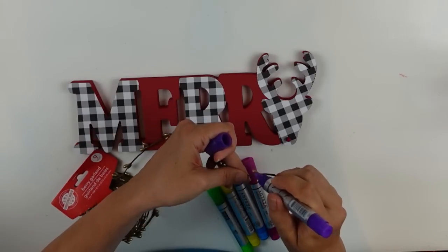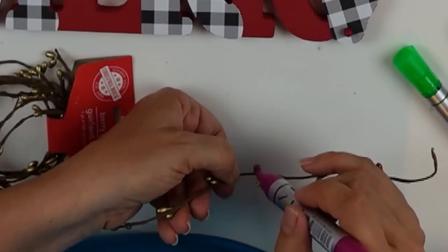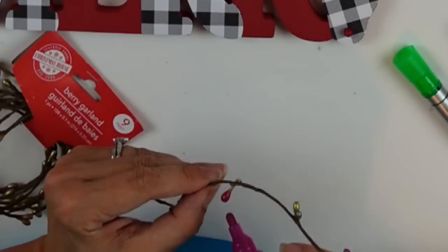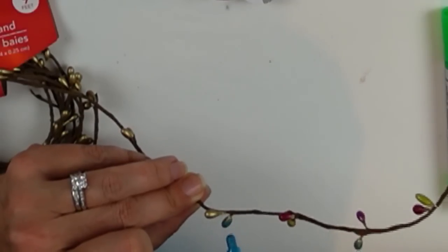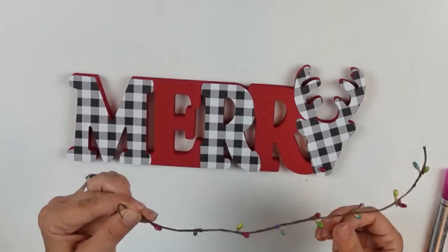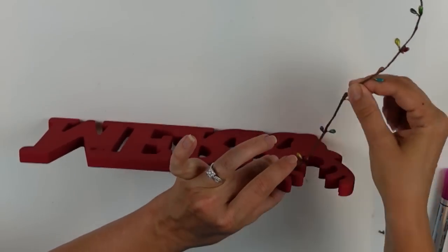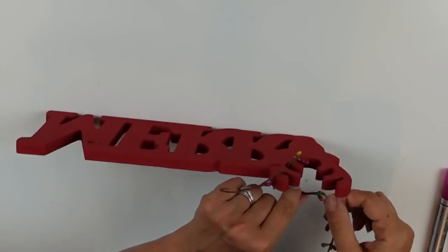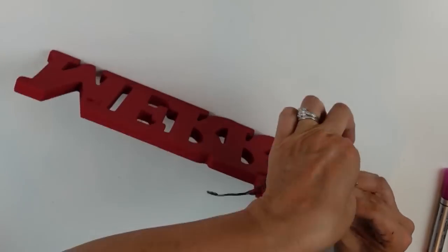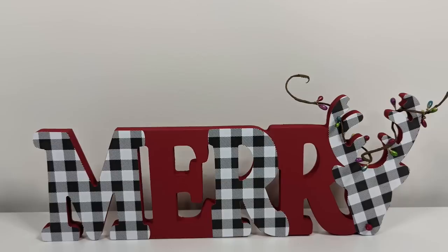I had an idea to color the pip berries and make them look like little Christmas lights. I'm coloring them with purple, pink, green, yellow, and blue — it didn't occur to me to use red, but that's what I used. Once they were all colored, I wrapped my little pip berry garland around the antlers of the deer. I thought it would be more fun and whimsical and give it a little more interest. Let me know what you think!